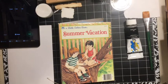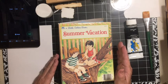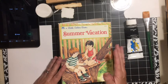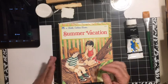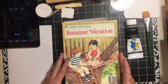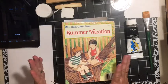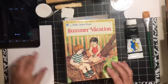Hi everybody, it's Julie and welcome back. We are on day three and today we are doing the Johanna Clow 15-minute journal page challenge. Today she's told us to use paint, so I am going to go ahead and let's just get started.